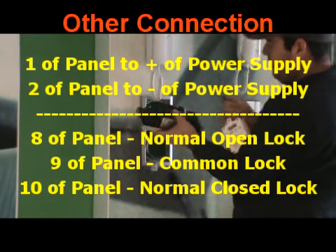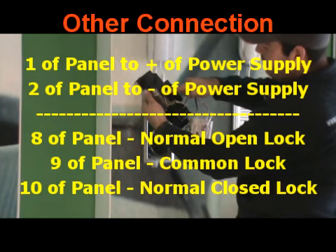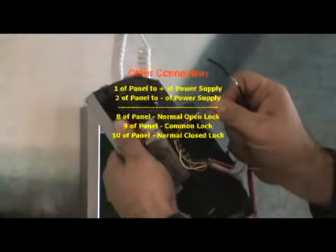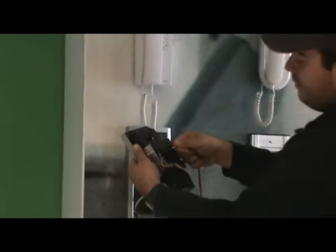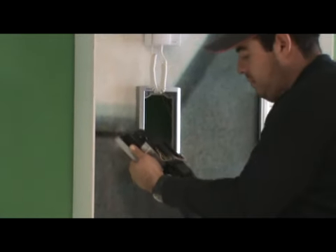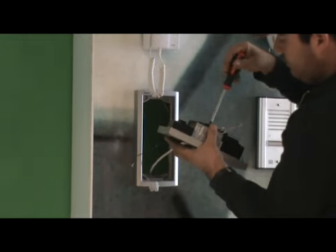For the lock connection: terminal eight connects to normally open, terminal nine to common, and terminal ten to normally closed of the lock. Terminals one and two are used for the power supply — one for positive and two for negative. Make sure the power polarity is correct, and those wires run in line with the same wires going to the handset.